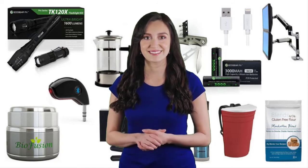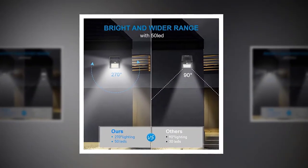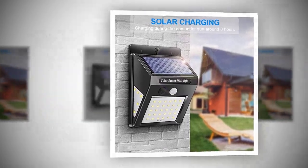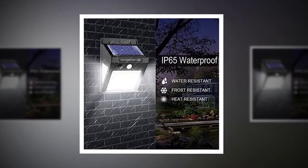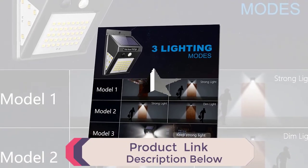Carong Solar Lights Outdoor — 50 LED, three working modes, 270-degree wide angle, solar motion sensor lights, wireless waterproof outdoor lights for garden, fence, patio, garage, and pool, 2-pack. Super bright — our solar outdoor lights are equipped with 50 LED beads, three-sides illumination, and a max 270-degree wide angle lighting range, reaching nearly 15 square meters.